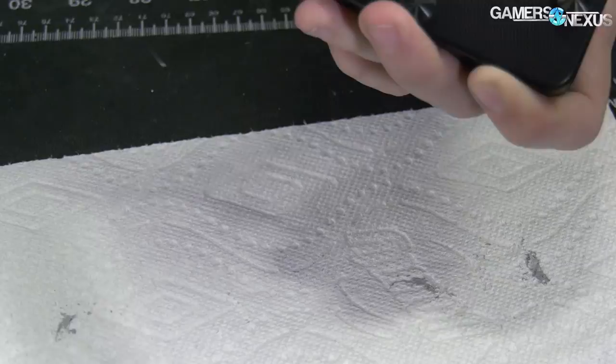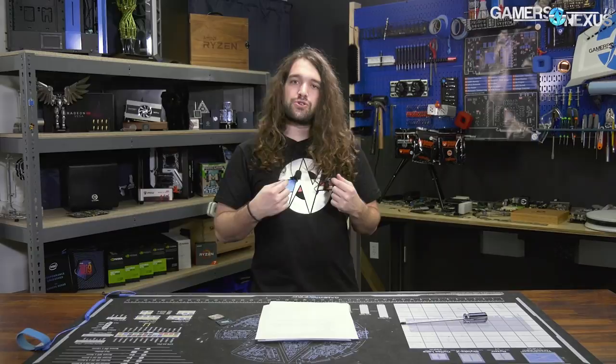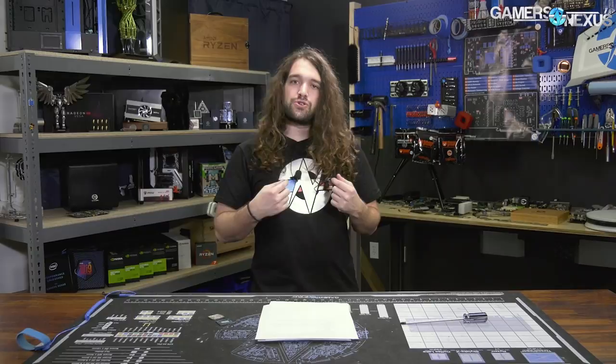As always, thank you for watching. Subscribe for more, and go to the store to place your order for this limited edition graph logo shirt with the multicolored foil. That's it for this one — I'll see you all next time.